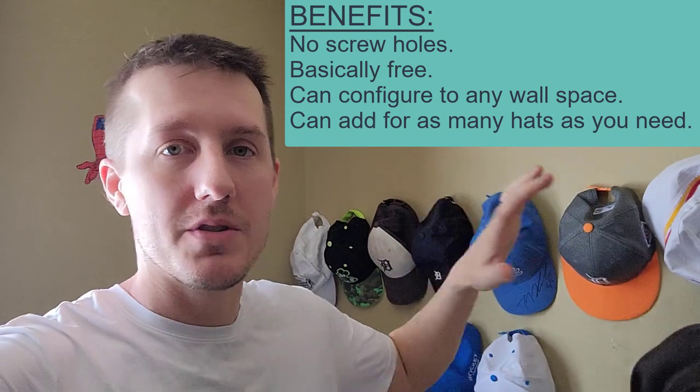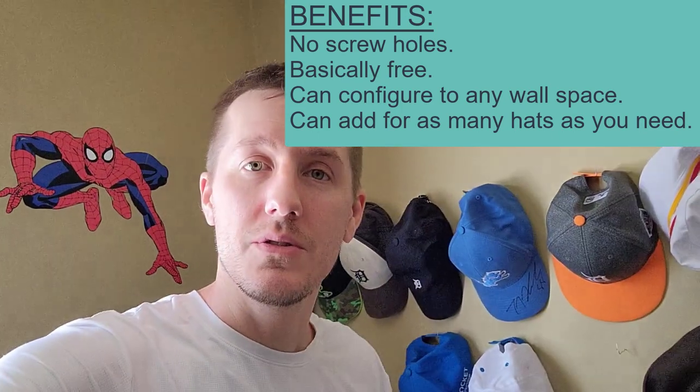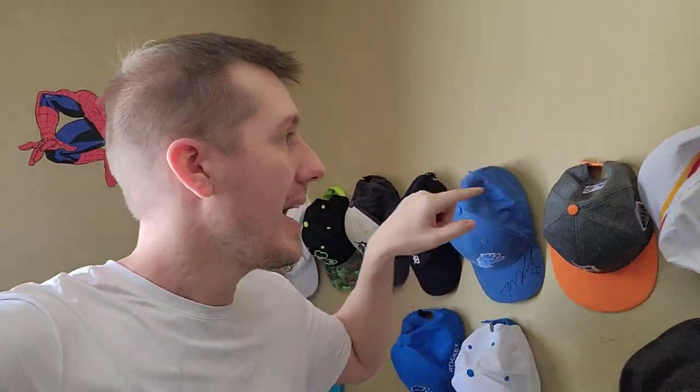And you don't see any wood. There's no boards, there's no screws to drill into the wall. It does leave a tiny little hole, but less than any screw. And it's versatile — you can put hats anywhere, any shape. It's cheap. I mean, how much does a paper clip cost? Basically nothing.